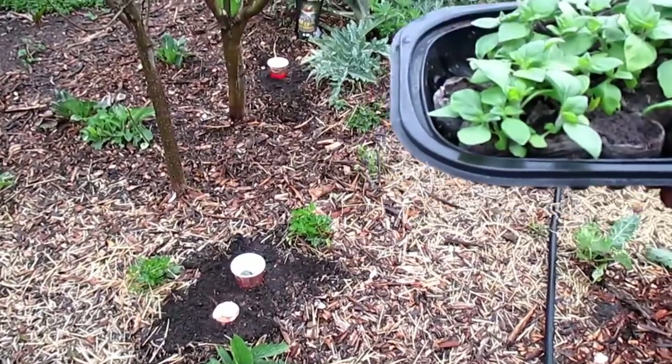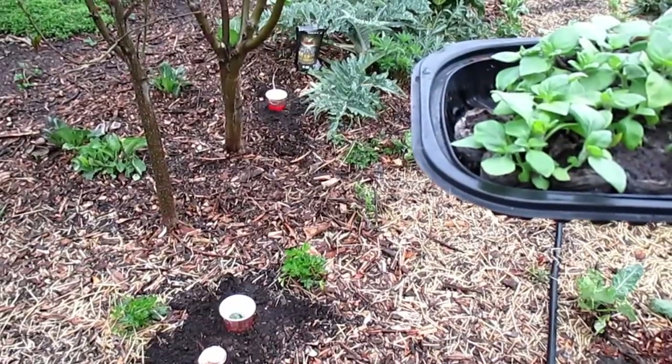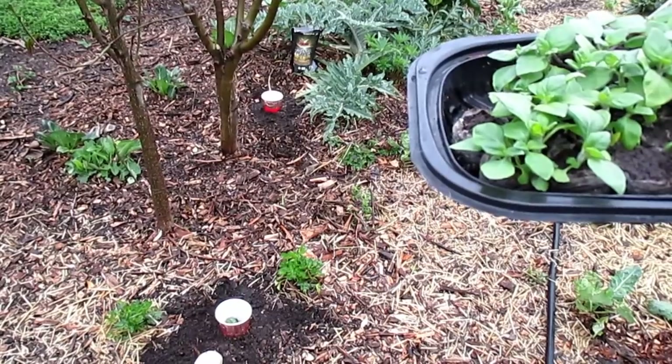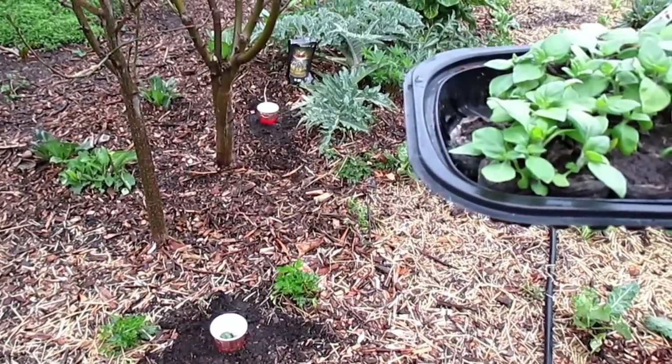We'll see if just putting a bait trap without actually protecting the longevity spinach does the trick. I think you guys got the idea — I'm going to continue planting these out. We'll continue to update you on the progress. Thank you all for watching; until next time this is Dan from plantabundance.com, wishing you all a great rest of your day — talk to you again soon, take care.